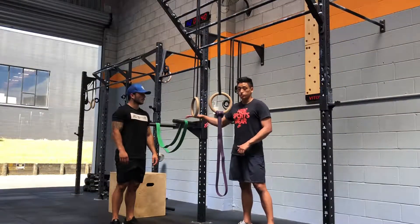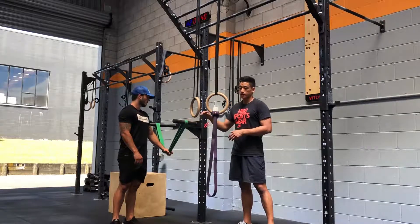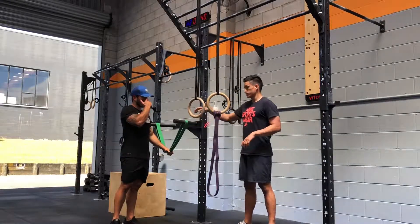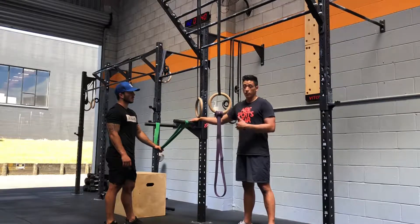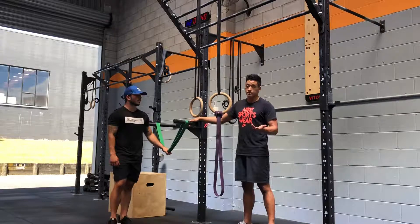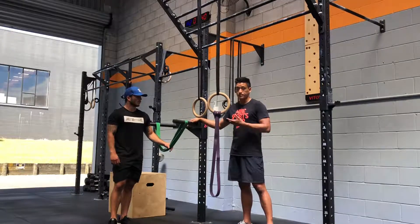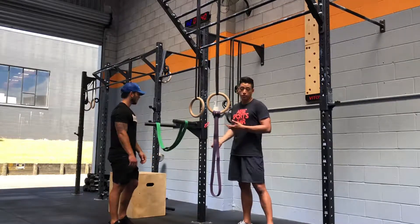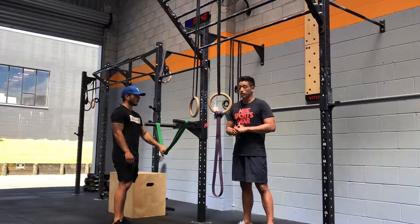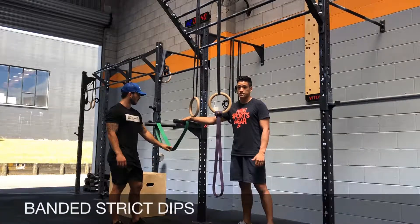The reason we start with the dip station is because it's what you most likely have access to, rather than rings. Try to master the dips on the dip station first. If you're working out at a global gym like City Fitness or LA Fitness, most likely you'll have a dip station or a dip machine with weight adjustment you can use as well. If you have access to a band, go for banded strict dips.